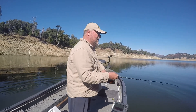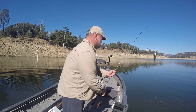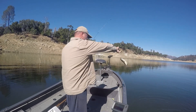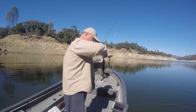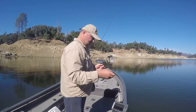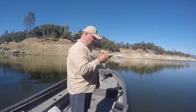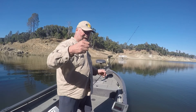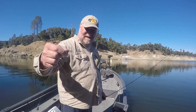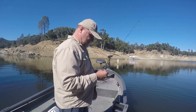Bass are really relating to rocks right now. Catching most of my fish around round rocks. Hey little guy — he's a bass. Squirrely little bass. Just kind of put the Limit Maker on like this and it works just fine. Getting a lot of bites on it.